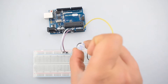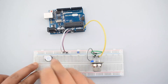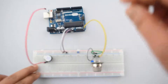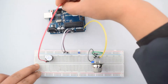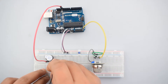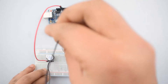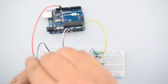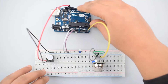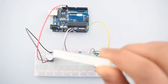Now attach the buzzer to the breadboard. Connect its positive leg to pin 13 of Arduino Uno, and connect its negative leg to the ground rail on the breadboard. Then attach the 4-digit 7-segment display to the breadboard.